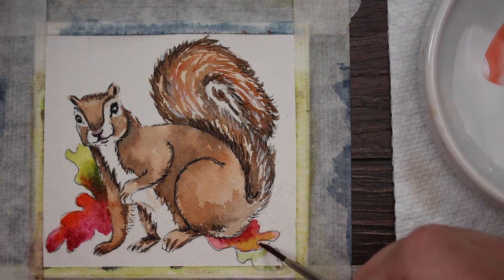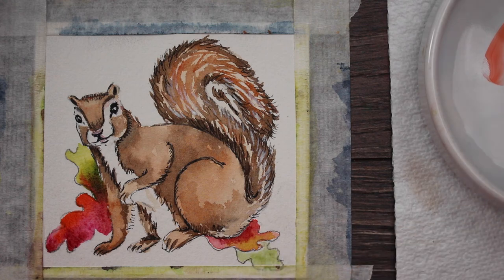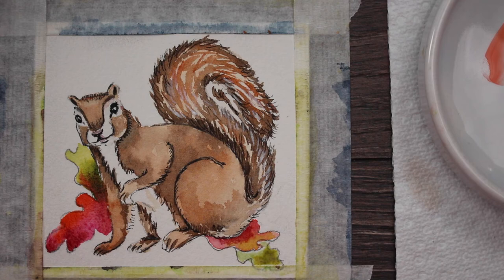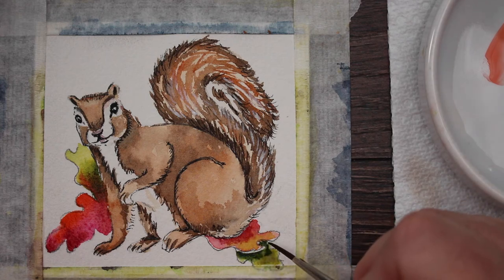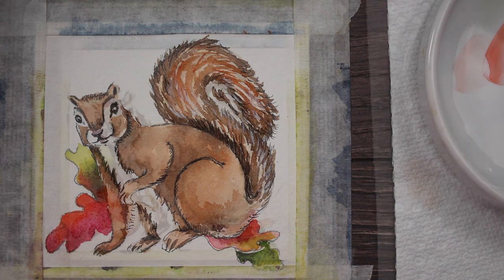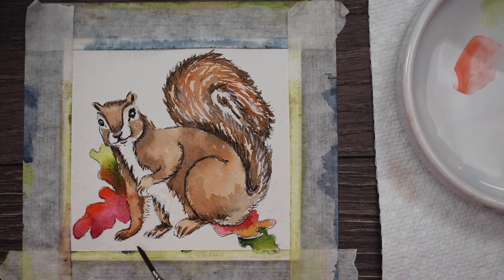Now I'm coming to the next leaf and doing the same thing: wetting it with a pale green wash, then adding some yellow, gold, and green gold with a little of the darker green. I'm letting the water do the work and using the tip of my brush to pull some pigment out toward the center to lighten it up.